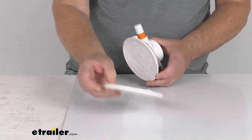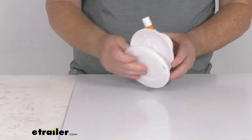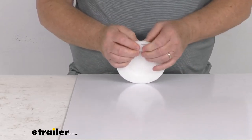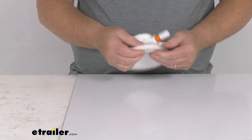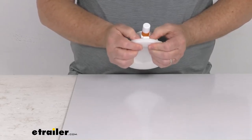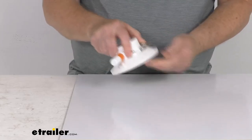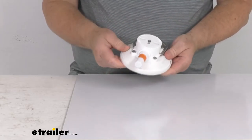It does include a protective cap that when you're not using it, you put over the vacuum cup. Make sure it's totally around it, and that'll help protect the vacuum cup from any hardening or cracking. Now it's installed and won't get any damage.